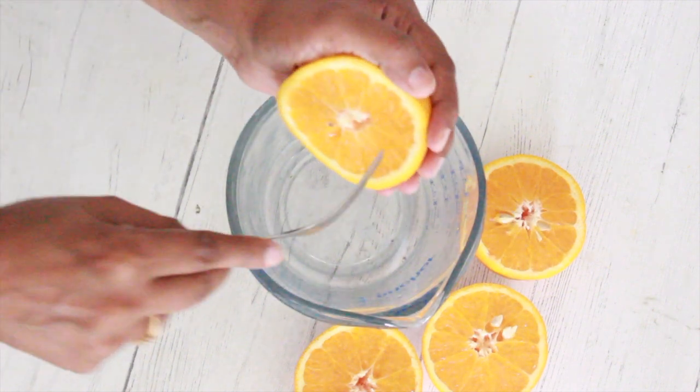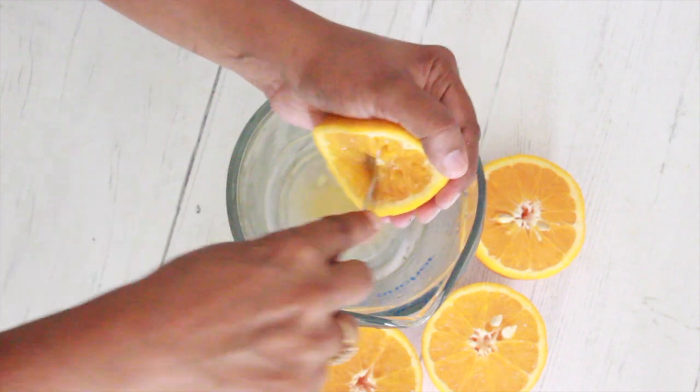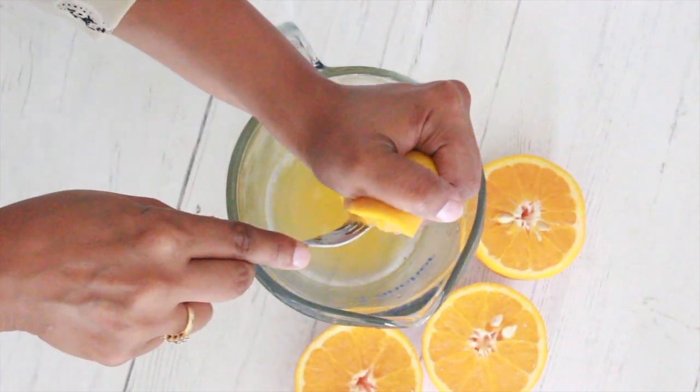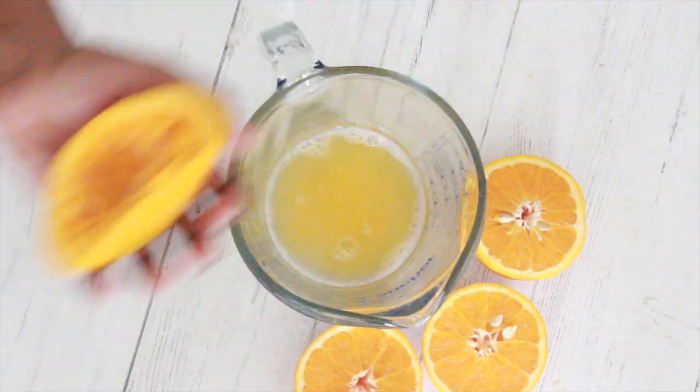Juice the same navel oranges to fill three-fourths of a cup. The oranges should not be sour, as they can split the milk later. You can use any oranges that can be juiced and are sweet in taste.